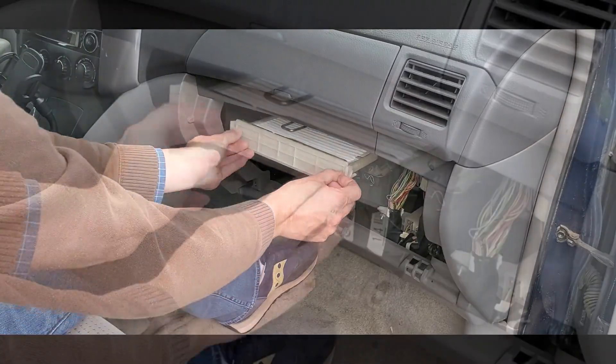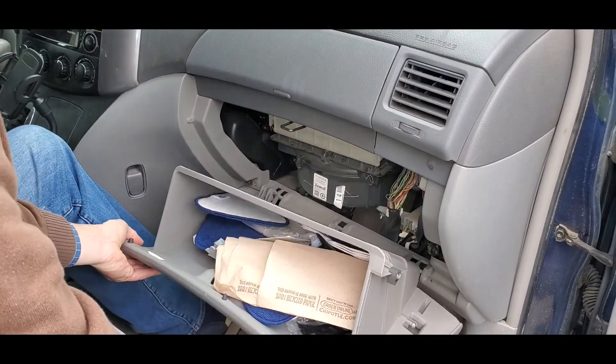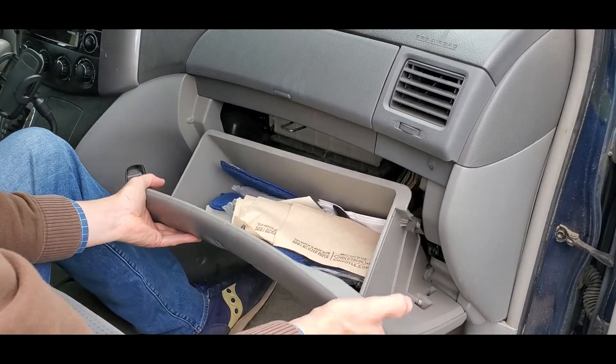Then slide the holder back in until it snaps in place. Now replace the glove box by seating the hinges first, then slam it shut.